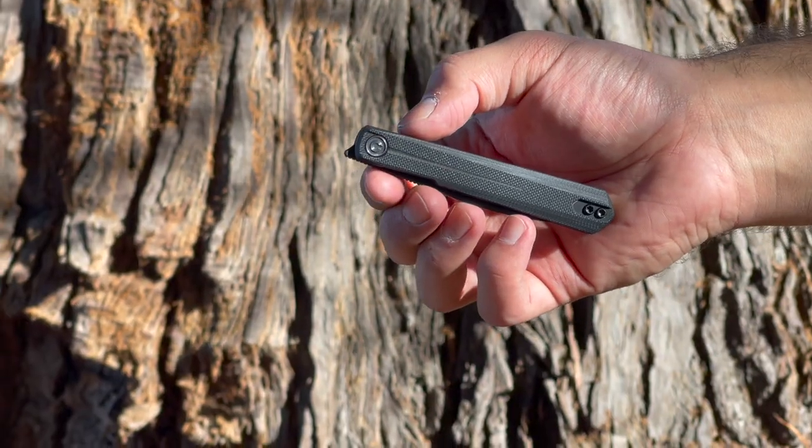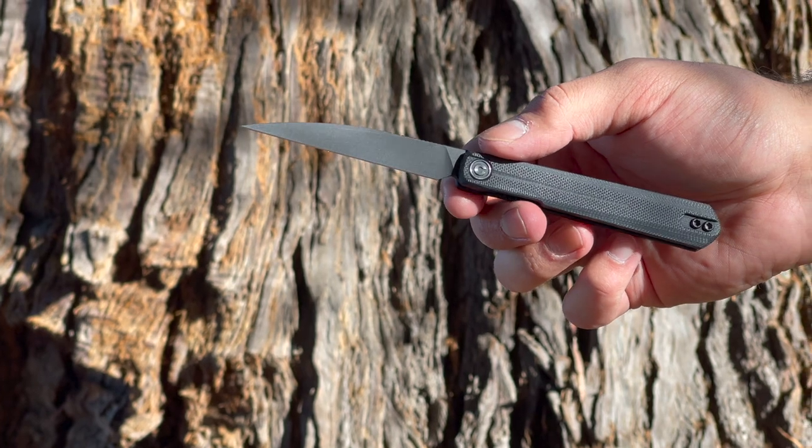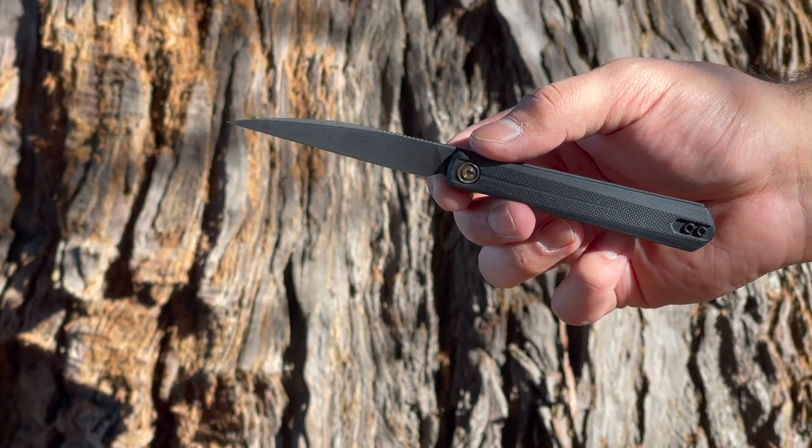Welcome everyone to the Tactical Tavern. I'm your host Tomas Elasa, and in this video we are reviewing the new Civivi Clavi designed by Ostap Hill. We are going to see exactly what this knife has to offer in order to find out if it is right for your everyday carry, outdoor adventure, or next tactical mission.